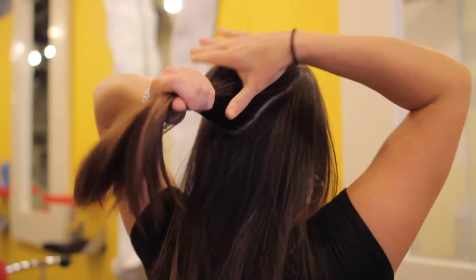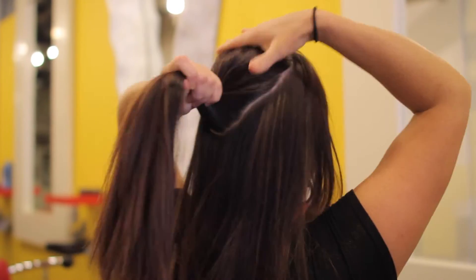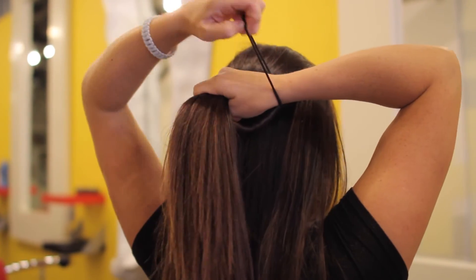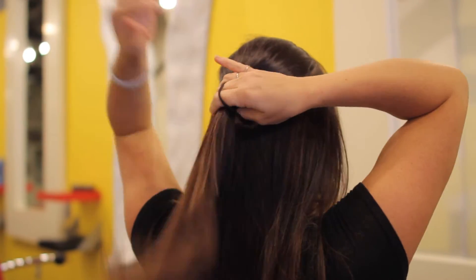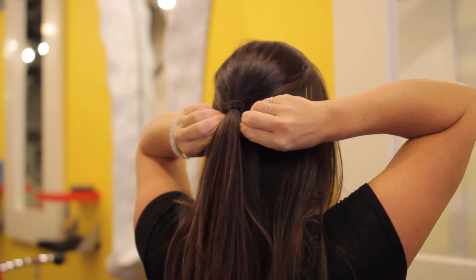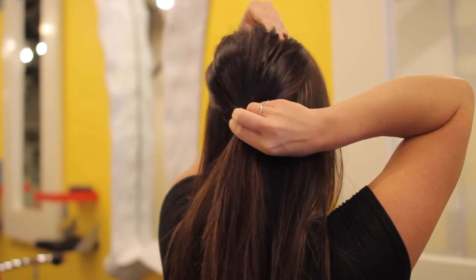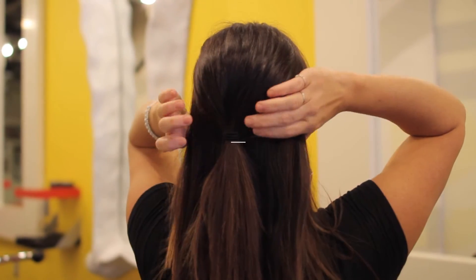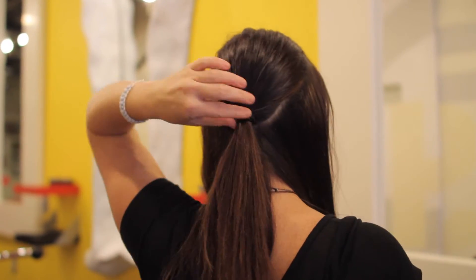I'm going to leave out only on the perimeter about an inch to an inch and a half worth of hair, and I'll show you what to do with that next. Tie your first section into a ponytail and make sure it's nice and secure.